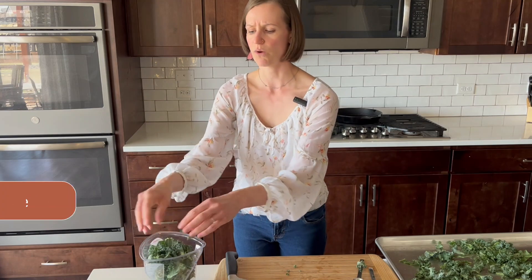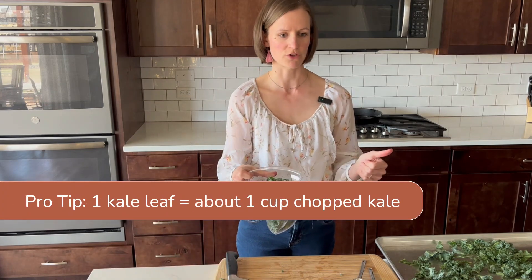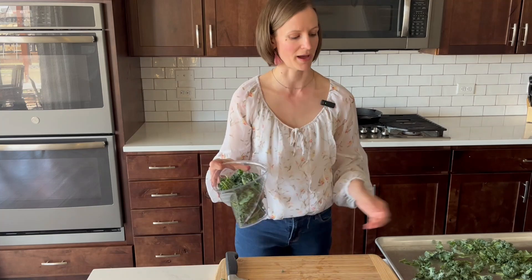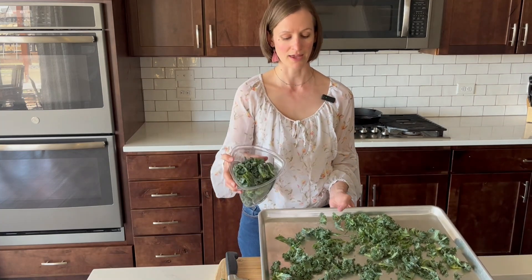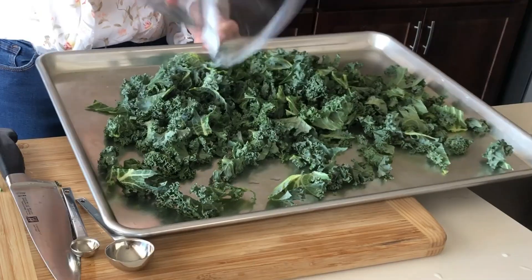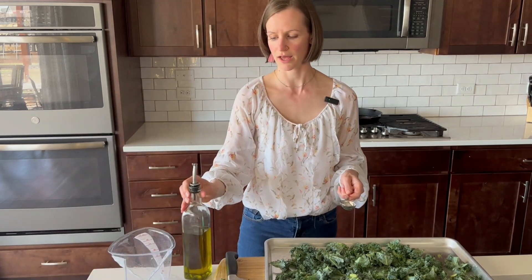I estimate that one kale leaf is about one cup of kale — a good ratio if you are trying to figure out how much to buy at the store. Our recipe calls for eight cups of kale leaves. I'm going to toss those on my baking sheet and spread them out.